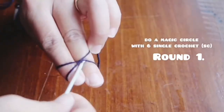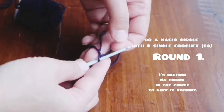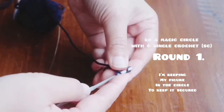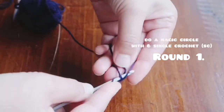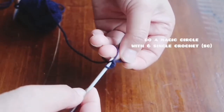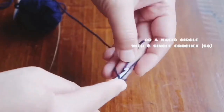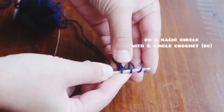Round one: make a magic circle and incorporate six single crochet. I'm clipping my finger in the magic circle just for the first two stitches to help secure it. Magic circles take time, but I think I've got the hang of it now.